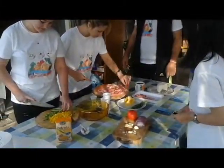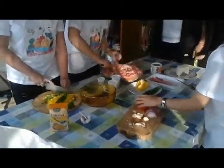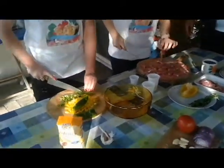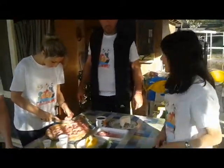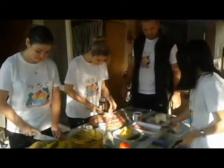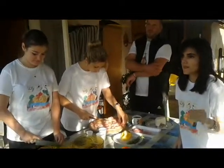For this dish we need vegetables such as garlic, tomato, onion, parsley, bell pepper, and any other vegetables that you have available. We also need cheese to grate and to make along with the polenta.